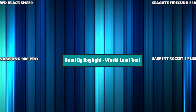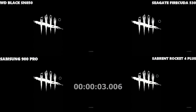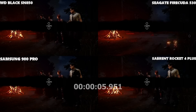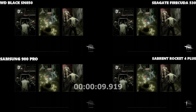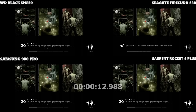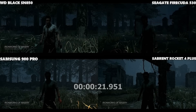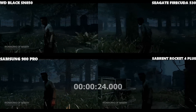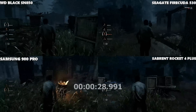And our last game — Dead by Daylight, a tutorial mode versus bots, so no online services. All started on exactly the same keyframe. The Sabrent looks like it has the margin of advantage over the Seagate initially, but no — that was definitely the Seagate Firecuda that took the advantage long-term, and although all loaded pretty similarly, it definitely took the lead.